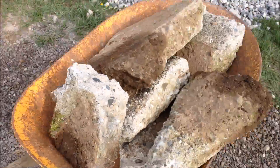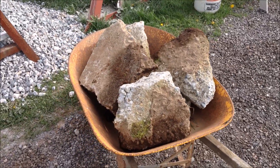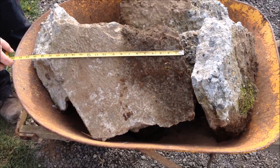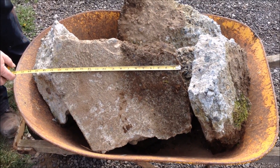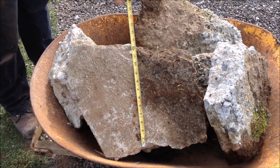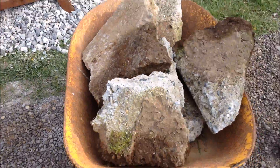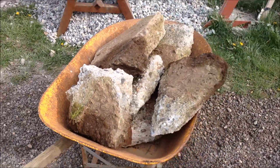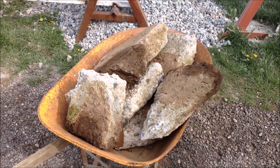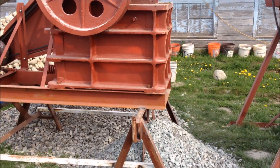We have some broken concrete here, and we get a lot of calls from guys interested in buying our crushers for concrete demolition. Our 10x16 will take about as big a piece as you can hand feed into it — anything that will fit down those jaws will crush. I am going to hand load these in; some of them are maybe upwards of about 100 pounds, so I will see if I can get them up into the jaws and show you how it works.